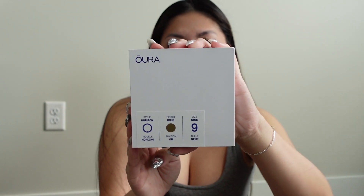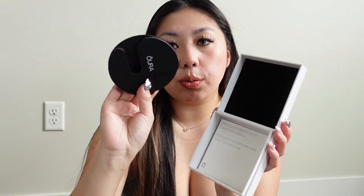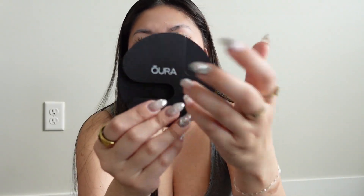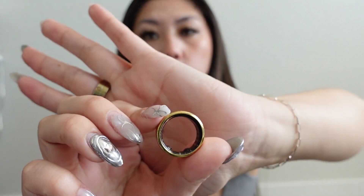It comes in this cute little box, and when you open it the ring is laying right there. Also included is the charger — I have the charger and cord out right now because I was just charging my ring. It doesn't come with a power brick; that comes with your iPhone. It also comes with instructions, and this cardboard piece is just what the cord was wrapped in, which you can toss. At the bottom is a manual.